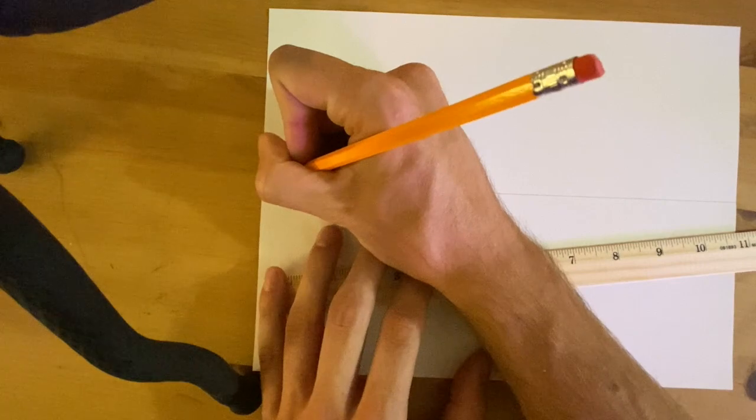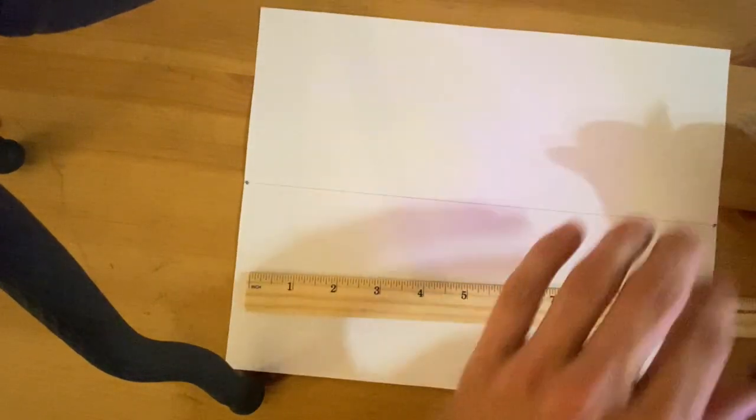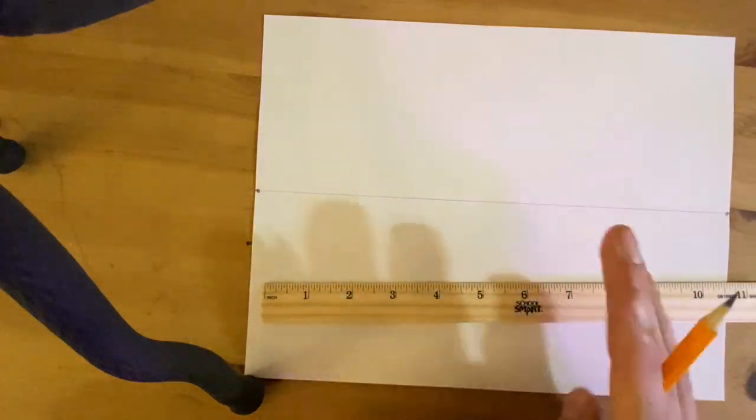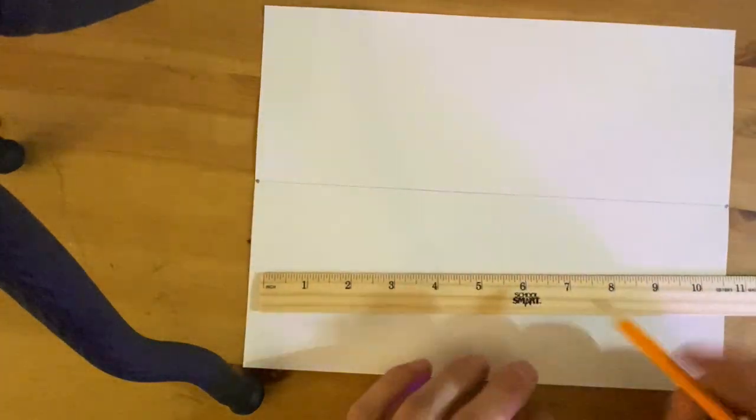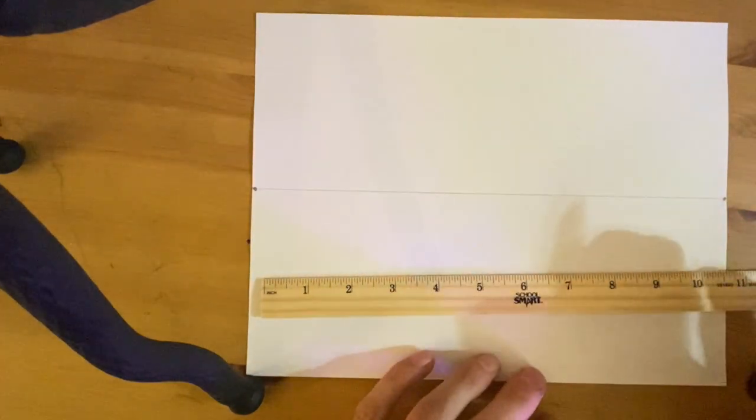Second, I'm going to draw my vanishing points, which are going to go on either end of my horizon line. We're going to draw three types of buildings right now: one right in the center, one to the right of it, and then a building to the left of it.